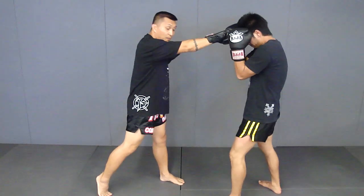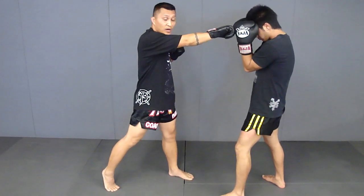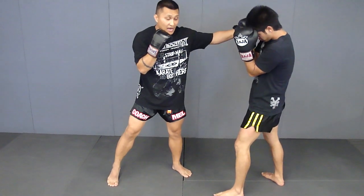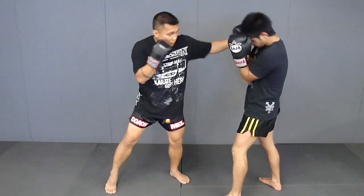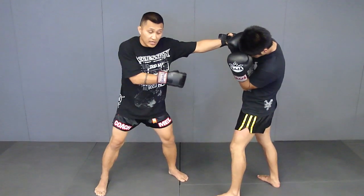Now you notice when I throw my straight right, I'm not putting a lot of power into that punch. All I'm doing is throwing it out to force my opponent to cover up. From here, my left hook follows. I know he'll cover up, but when I put power into it, it's going to force that weight onto his side, allowing for me to execute that low kick.